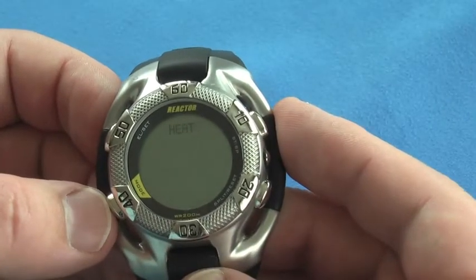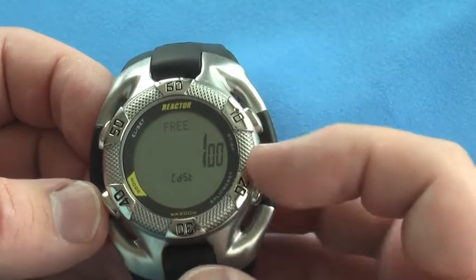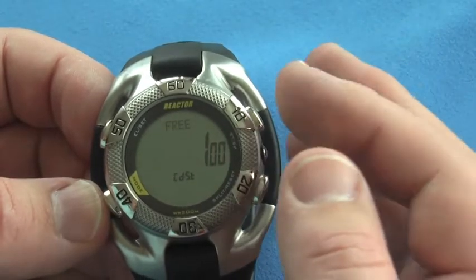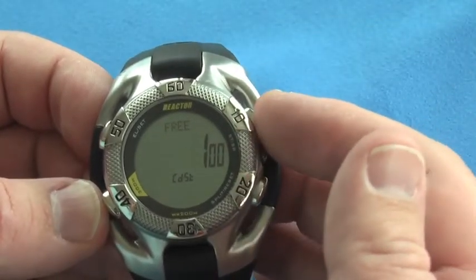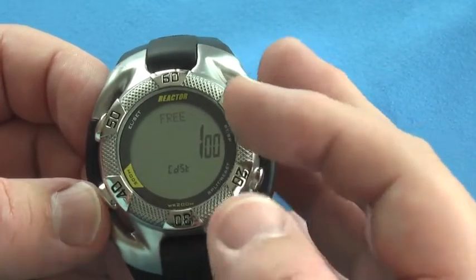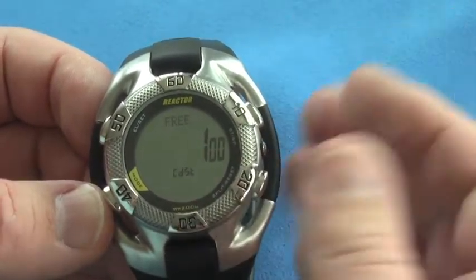The next mode is the heat or countdown timer. You've got countdown start, countdown up, and repeat countdown. I have it set to a minute for exercising. The nice thing is that as it counts down, it will chime on the last 10 seconds, and then I can start and stop or repeat it.